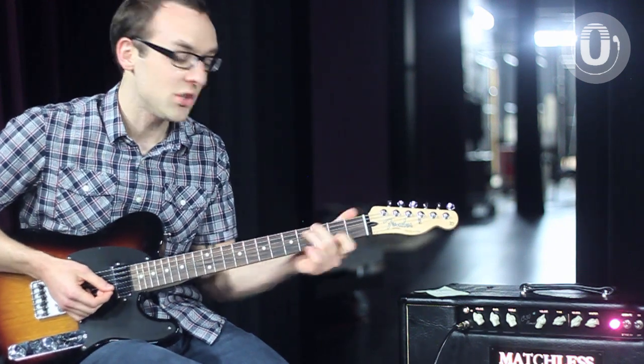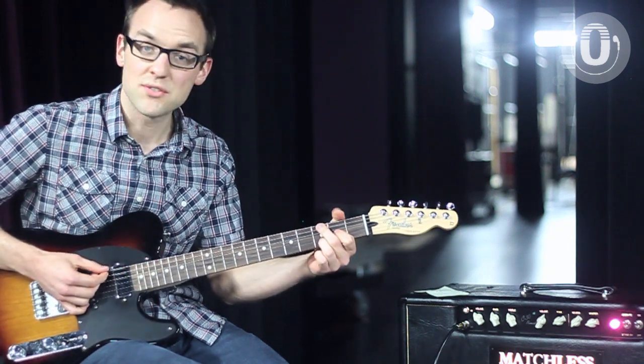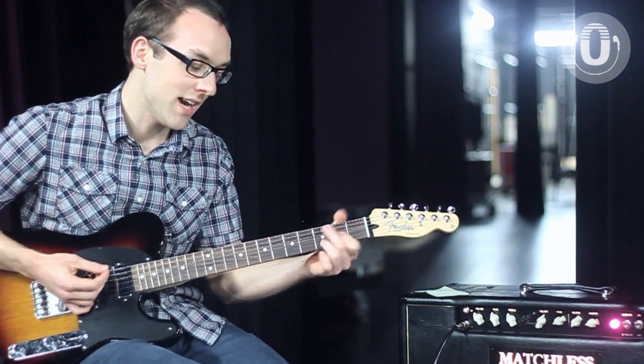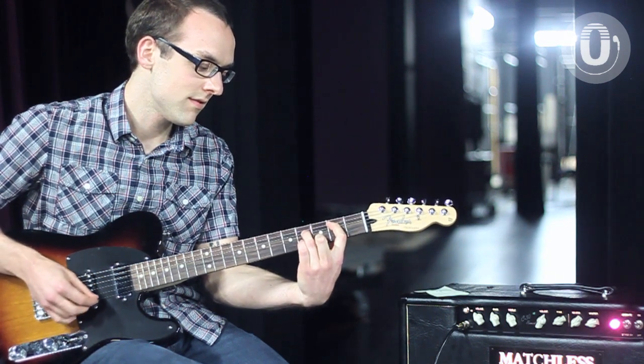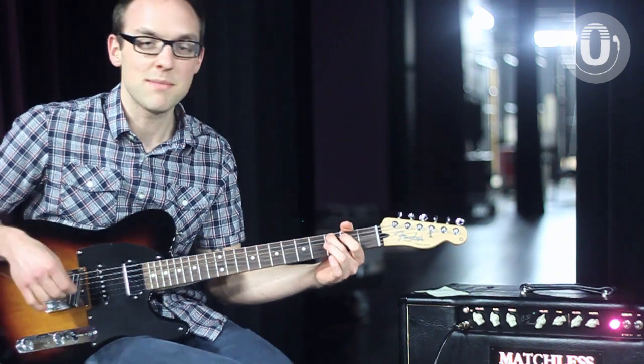Instead of the D at 11, you can actually just do a different inversion — the D over F sharp. Back to the E minor nine, and then to your C major seven.